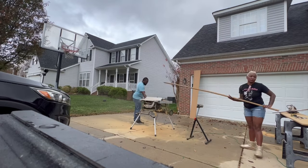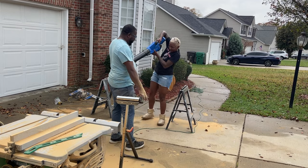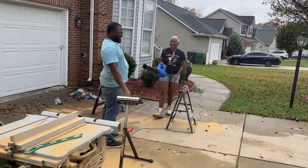This stuff is pretty dusty, so I'd recommend you wear a mask. As you can see, I'm getting blown off from all the dust — it's a mess, it's a cleanup, but it's worth it.